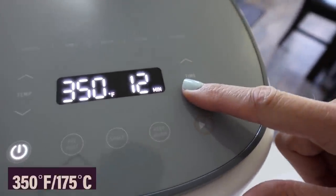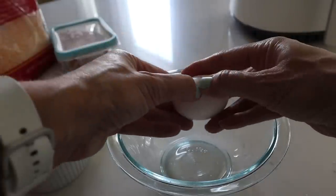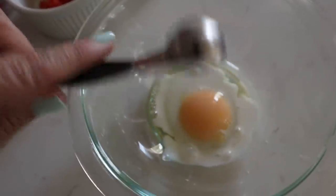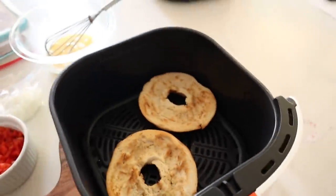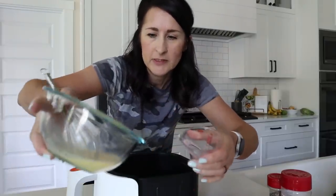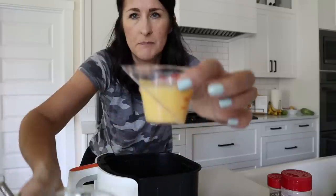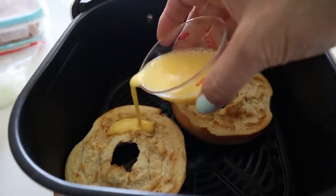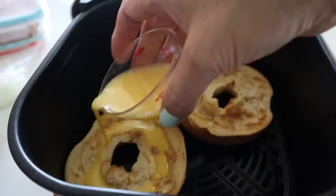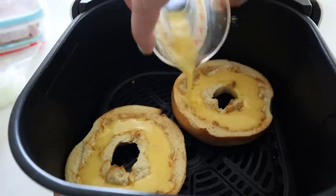I'm going to pop them in the air fryer to toast — this is optional. I'm doing 350°F for about three minutes. While that's running, I'll do my egg and just a half tablespoon of milk, whisked up. That's nice and toasted. I'm going to pour the egg mixture using this little OXO cup — about four tablespoons or a quarter cup — and pour some egg mixture right in. I got a little sloppy.